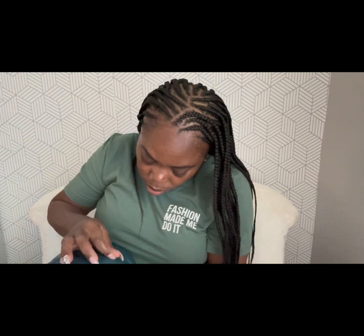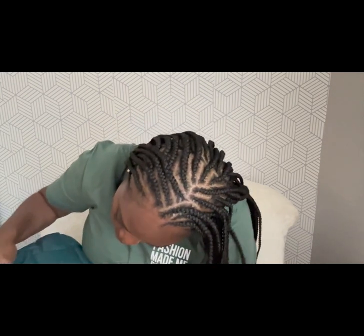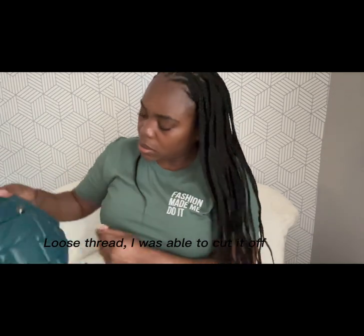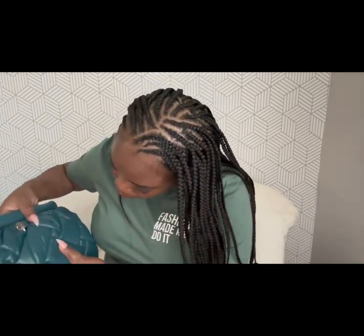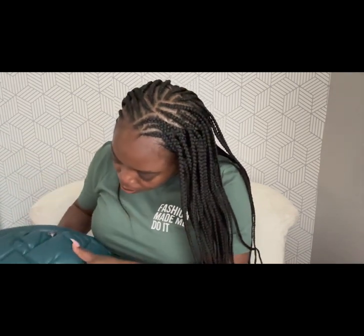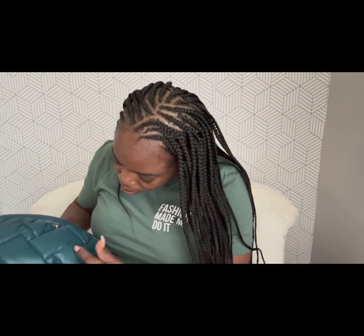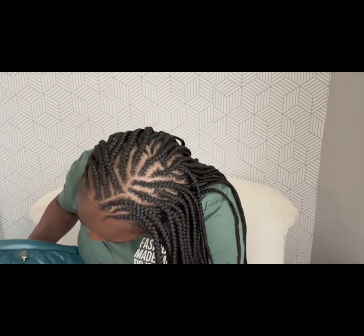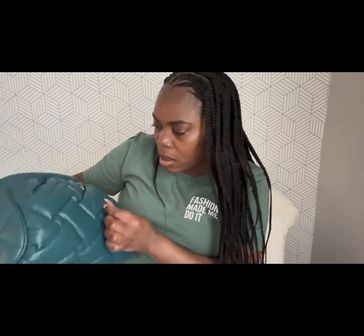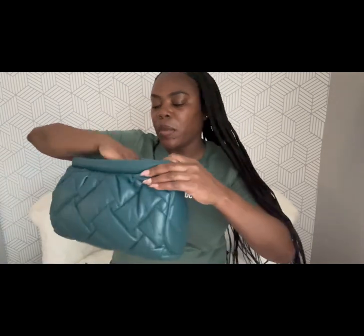It looks like there's a little stitching issue right there — maybe I could just cut that off and be done. But if you guys are looking for something new in your wardrobe, this color is good.